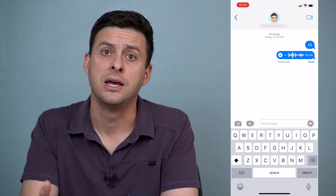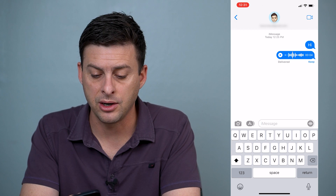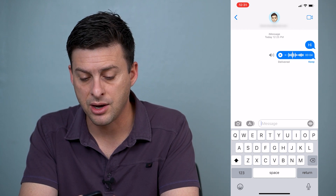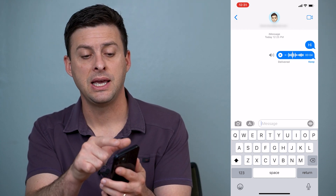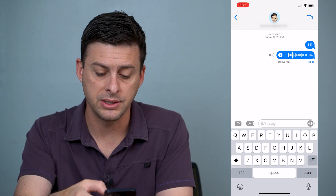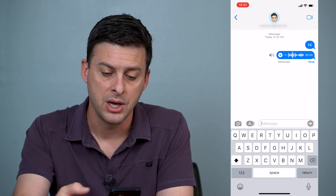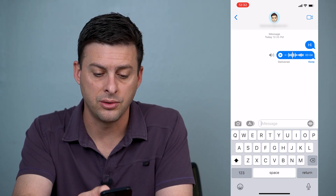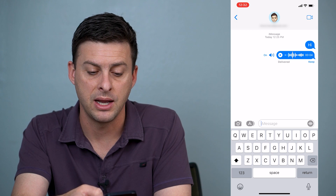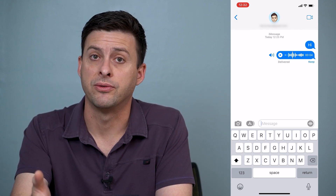If you want to listen to that message again, or if you got a message from somebody else that you're trying to listen to, you just hit that little play icon right next to there. However, potentially when you hit that play icon, you won't be able to hear it because it's actually playing out of the little speaker right up top where your ear is, and not out of the speakers at the bottom. So you'll see right next to that audio is a little speaker that's currently grayed out. You can just tap that to turn it on.